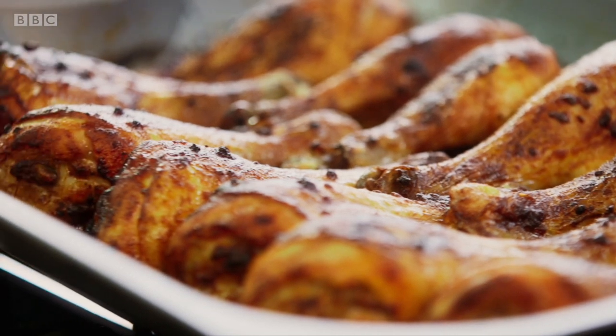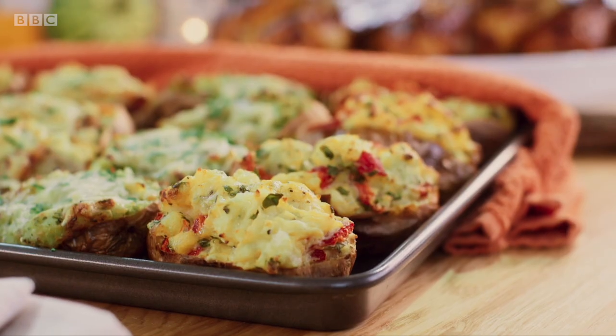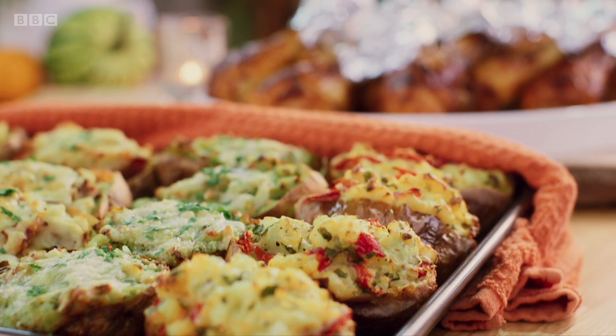They really look amazing and the smell — oh! How's that for a bonfire feast that packs a punch?